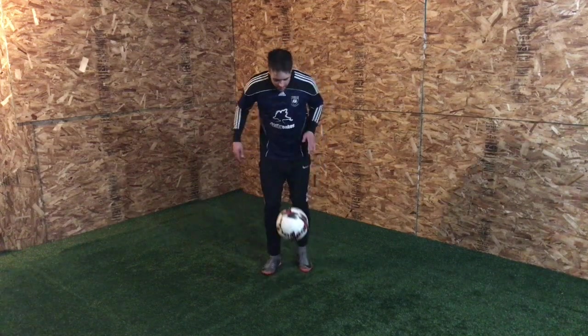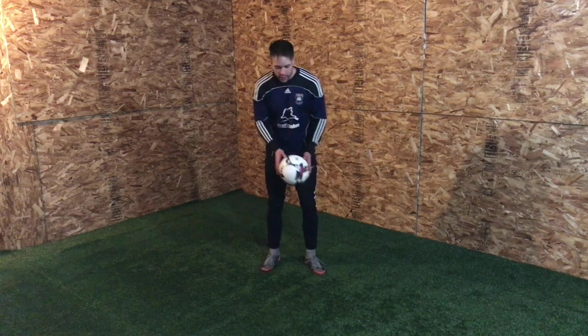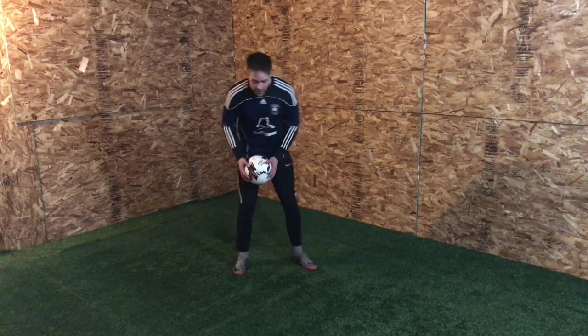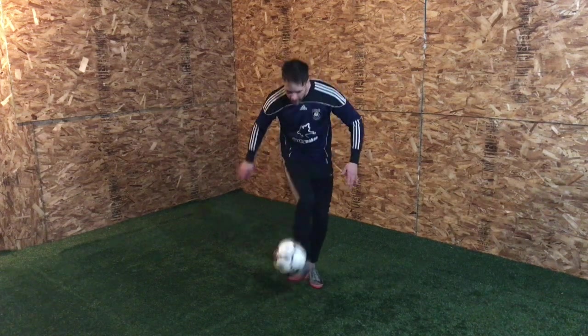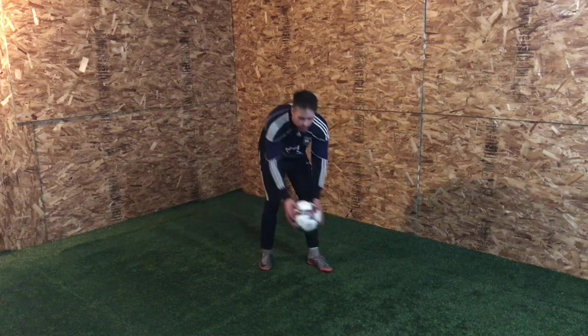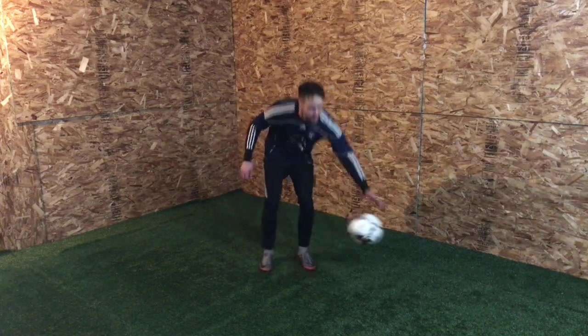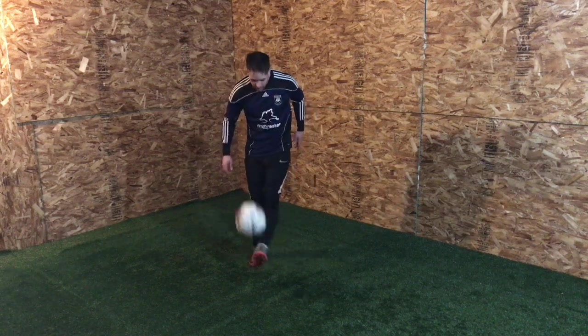Once you do that and you're quick enough to get your foot under the ball, just start with a bounce. Maybe after that you can start with no bounce. So: beginner — bounce; intermediate — no bounce; then go advanced.